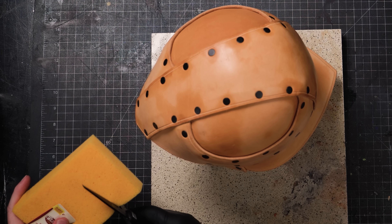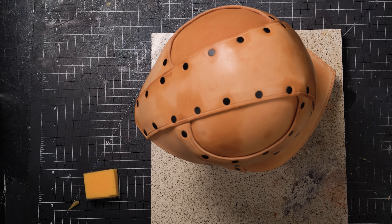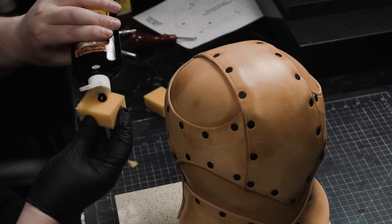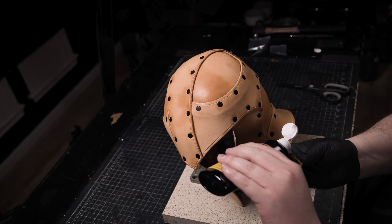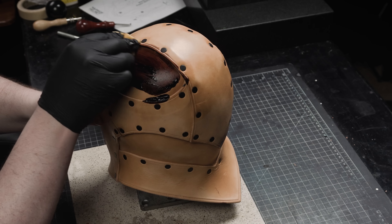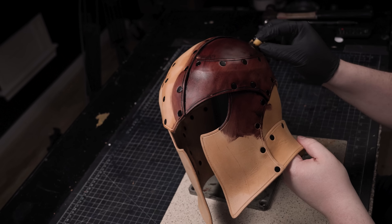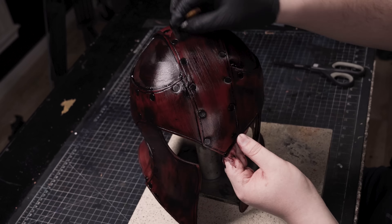Now all that is left is to decide how you want to color it, and there are many options when it comes to dyes. I've demonstrated a number of colors and styles in previous videos, so I'll leave it up to you to decide. Always be sure to test with scrap first, or if you don't have scrap leather because the kit is your first project, test somewhere on the underside that's less likely to be seen. I would generally suggest normal leather dye — you'll probably need one to two four-ounce bottles depending on if you dye the inside or not. I used black pro oil dye for the black helmet, and it can also be fun to use stain, or both. I used mahogany stain gel for this brown one.